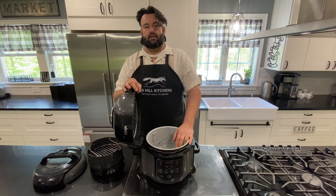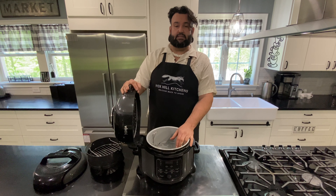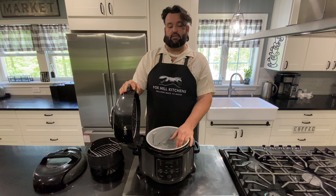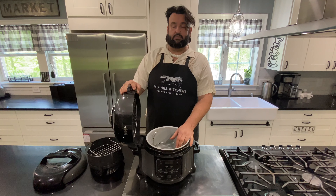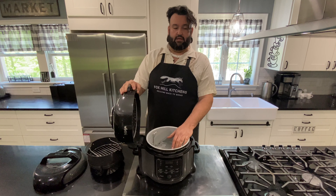If you look on kerrybrown.com I actually have a few recipes on there that use the Ninja that I made while on the truck and some I make here at home. We're also going to be making more recipes for this device as well as a few others.